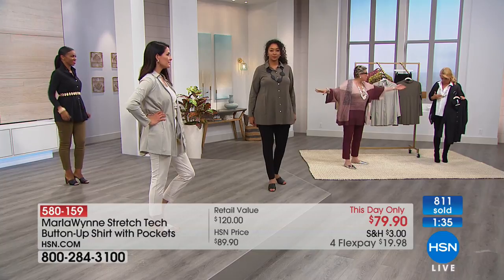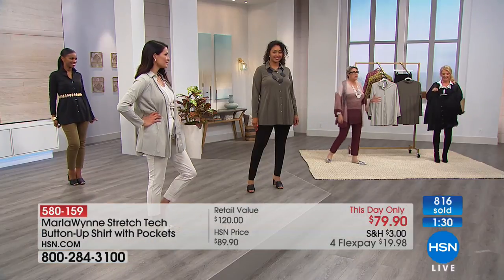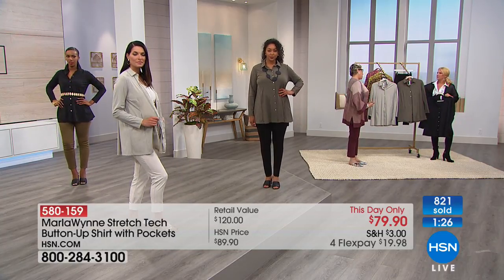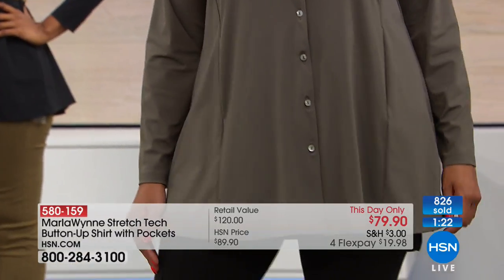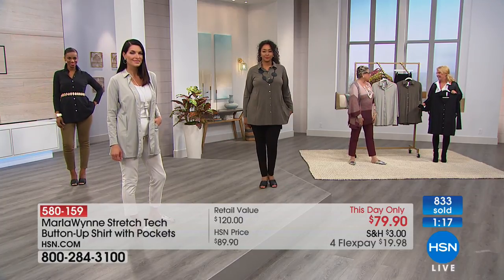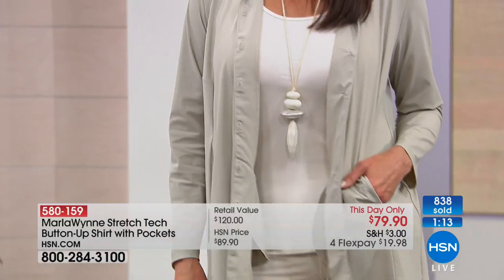Ingrid's wearing one of my necklaces as a belt — she's wearing the necklace I have on as a belt. The other thing I did for you guys with this is you asked me to do more tunics. I do like cropped pieces but I can't just design stuff for me — I'd be incredibly unsuccessful. I like to listen to what you want, and people asked for more tunics, so I said this is the fabric to do it in.